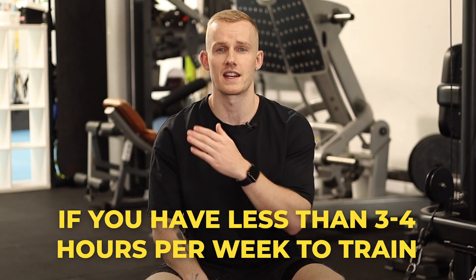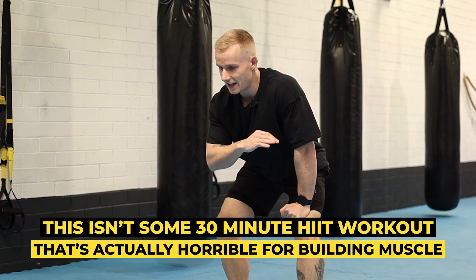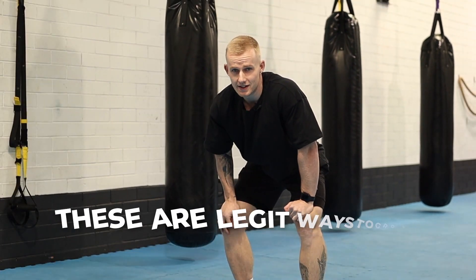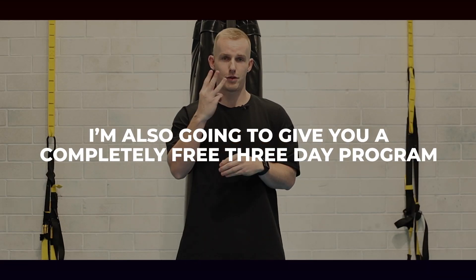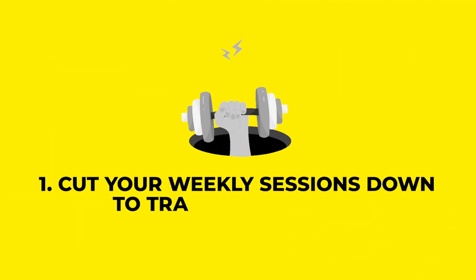If you've only got three to four hours per week to dedicate to your training but you still want to get jacked, here's how you do it. This isn't some 30-minute HIIT workout BS — that's actually horrible for building muscle. These are legit ways to grow in a shorter period of time. I'm also going to give you a completely free three-day program that utilizes everything we're about to go through at the end of the video, so stick around.